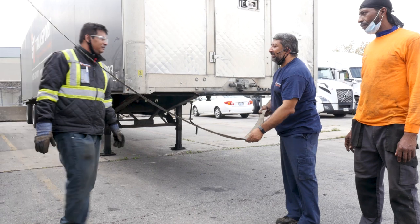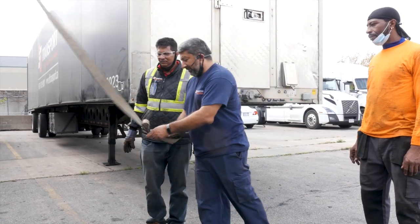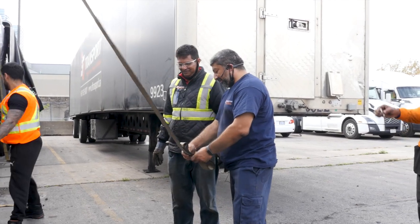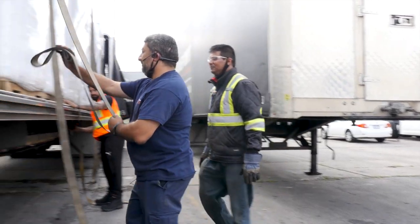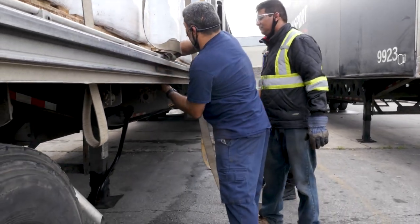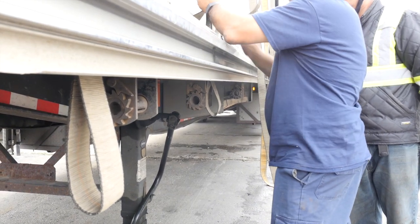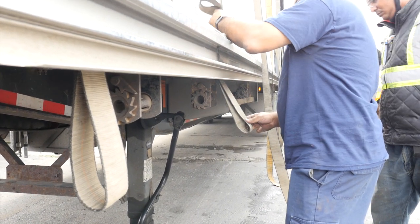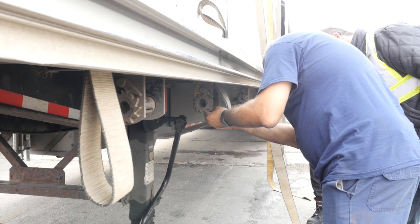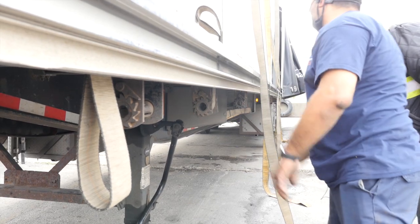Cleanliness is next to godliness. Right about here you're going to loop under, so you're going to loop it under, tuck it there, and then push it underneath with your hand. Everything nice and neat — take your time so when everything's nice and neat like that it looks professional.